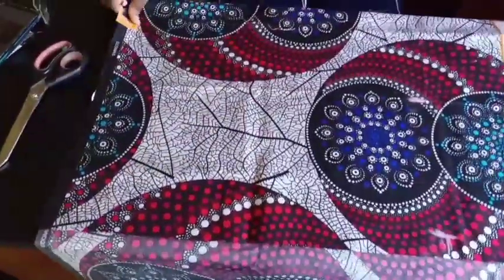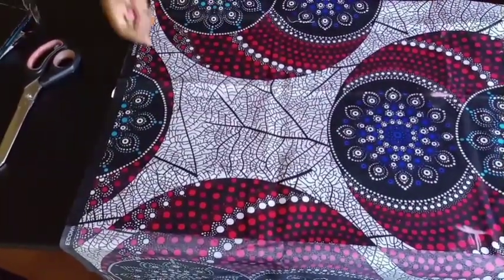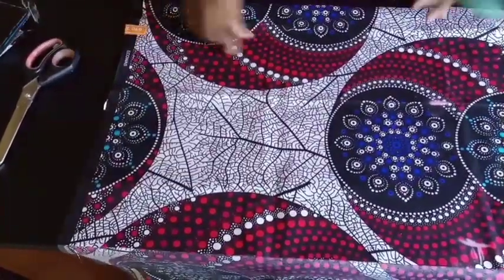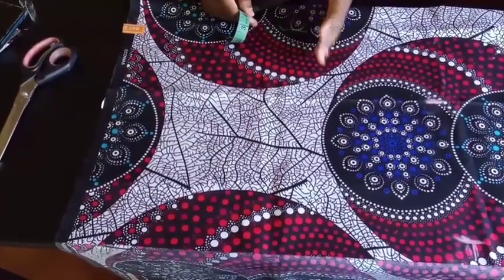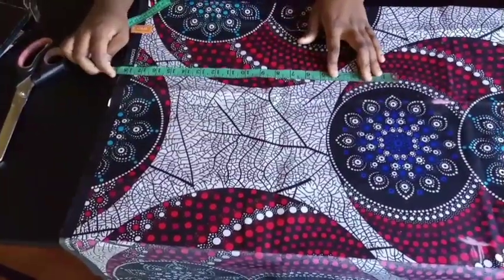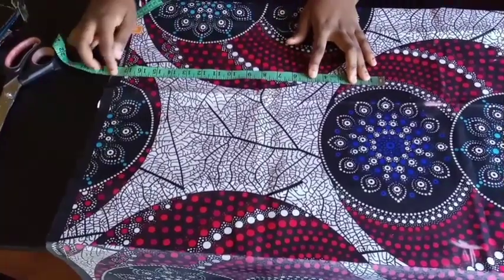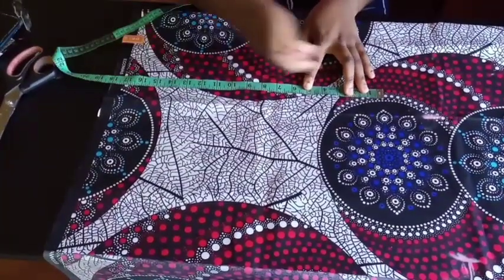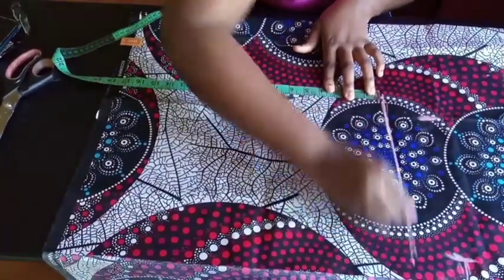At this point you can go ahead and fold this into two - double it - so that you're cutting the front and back panel together. Or you can cut the front panel first, then the back panel. You're going to measure your shoulder to your waist plus an extra inch. My shoulder to waist is 17 plus 1 is 18, so I'm going to mark it in a straight line like this.